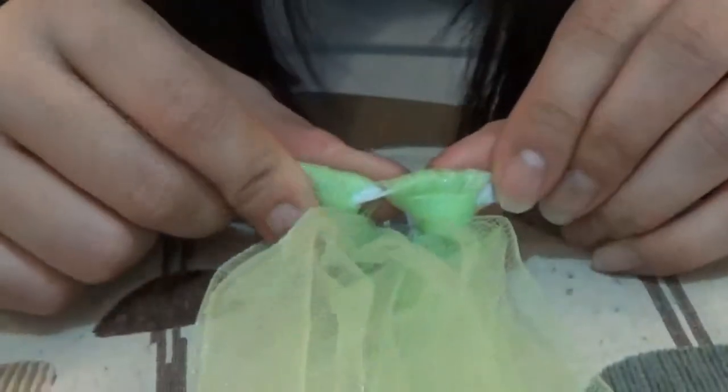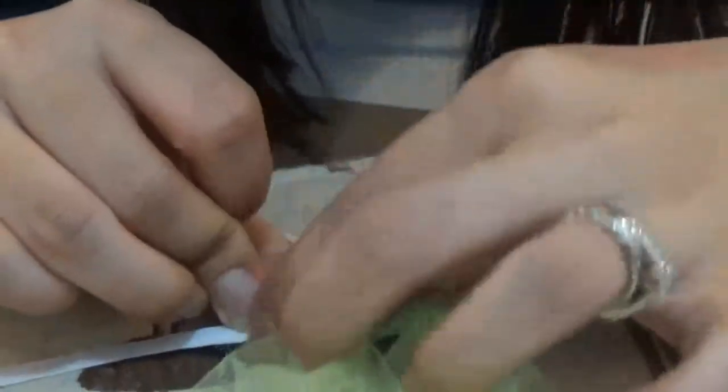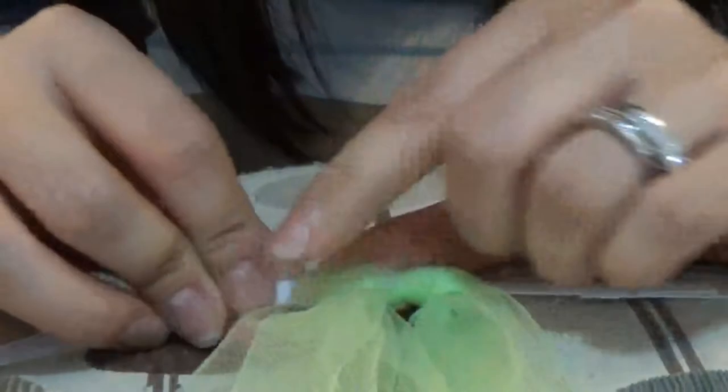The knots don't need to look perfectly even. If you're particular, you can mess with it to make it lay flat, but it really doesn't matter since the tulle covers everything. Let me show you again with a close-up: fold the tulle in half, slip it underneath the elastic, take the ends and pull them through the loop, then pull. There's your knot.